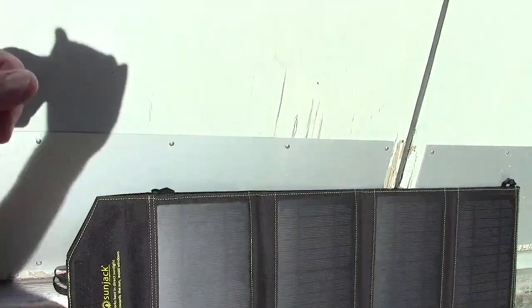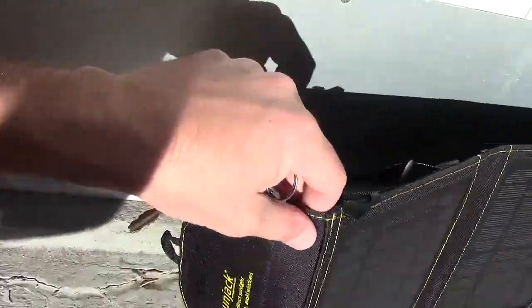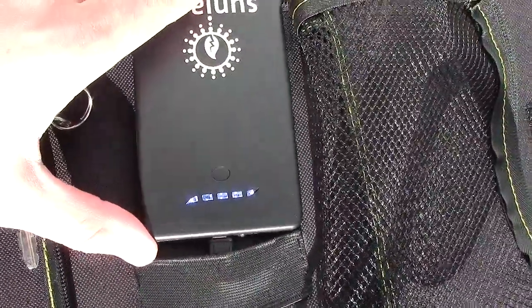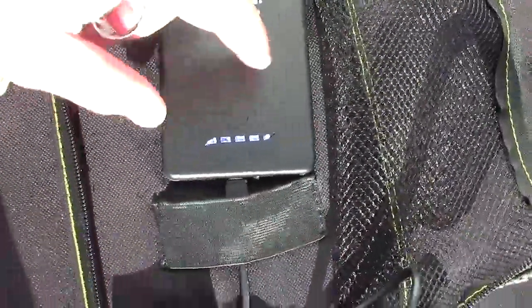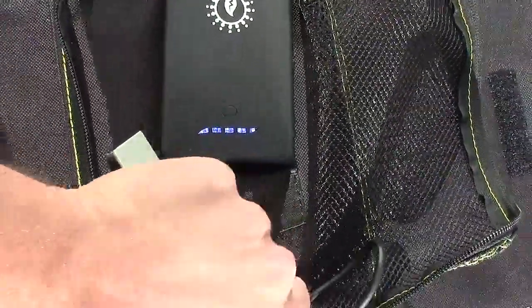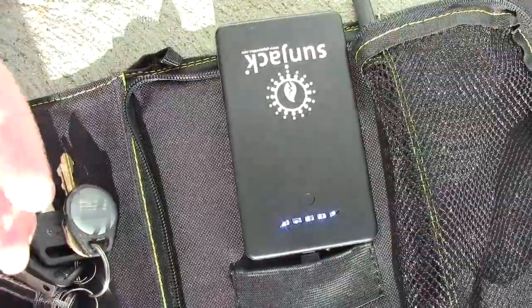It has been a little over five hours. I came out to check on the solar panel and the shade line is getting close — it's about to go into shade. The blue LEDs are all showing, with the last two flashing. I wasn't sure if it was charged, but when I disconnect it and turn it back on, it shows full. I don't know exactly how long it's been at 100%, but it's fully charged now.